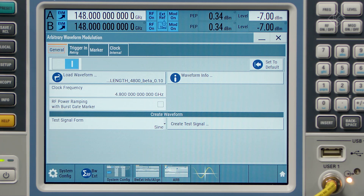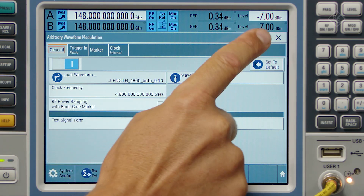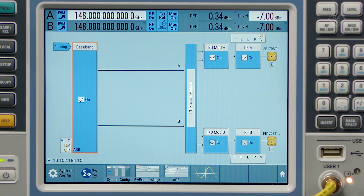Coming now to the baseband block, we can see that the sampling rate has been increased to support waveforms with up to 4.8 GHz of sampling rate. In this demo, we use a single-carrier waveform file with 4 GHz of RF modulation bandwidth.